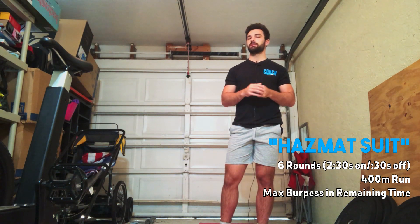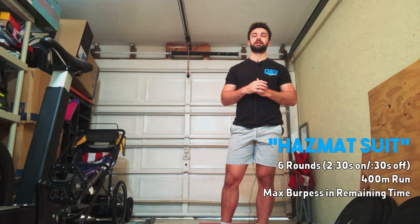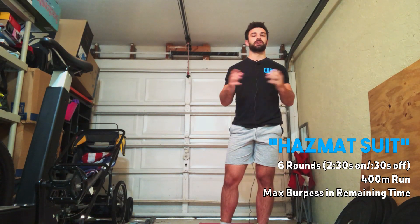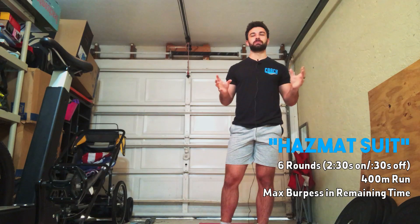For the 400 meter run, our goal today is to keep this under two minutes. So if you know you're gonna keep it under two minutes, I want you guys to stick with the 400 meter run. If you think you're gonna go over two minutes, then you guys can modify back to a 300 if needed. There's no advanced on the distance, so if you guys are a good runner, hopefully you're also really good at burpees because you'll be doing a couple of them today.